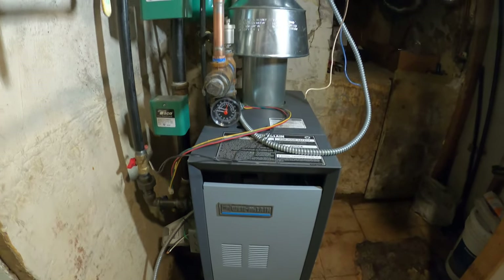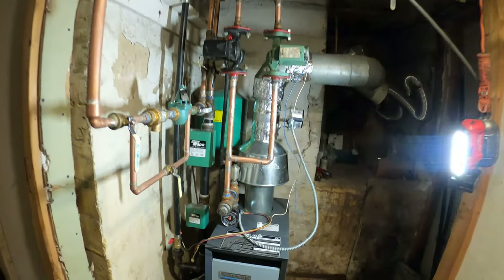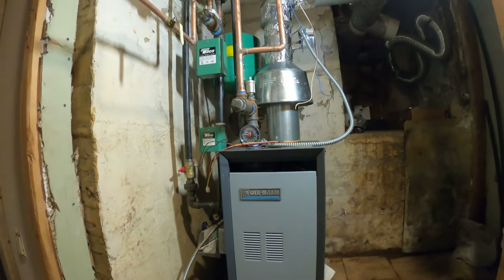Hello everyone and welcome to Jumper Man Tech where we specialize in a drag but do everything DIY. Today we are working on a Weil-McLain hot water boiler and we're going to be wiring it up.